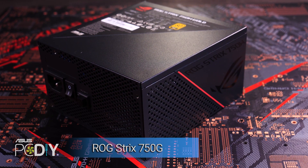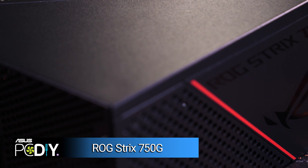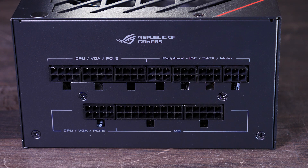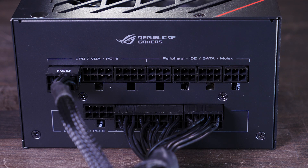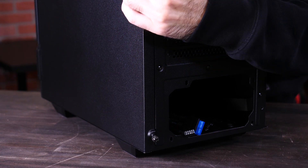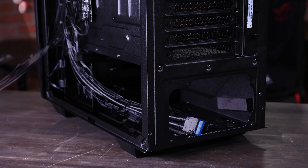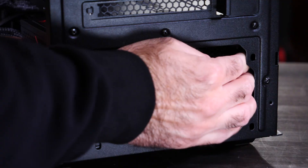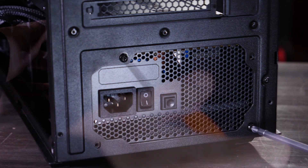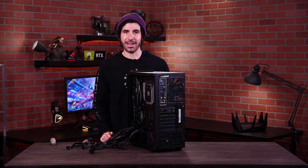It's about time we put in our power supply. I've chosen the ROG Strix 750W Gold PSU. This will act as the mouth and stomach of our computer — it takes in power and converts it into a form that can be utilized by your various components. With this particular chassis, we want to make sure that all our necessary power cables are plugged into the PSU before we install it, as it will be pretty difficult to plug them in after. With those cables plugged in, we slide the PSU into the bottom space and screw it in.